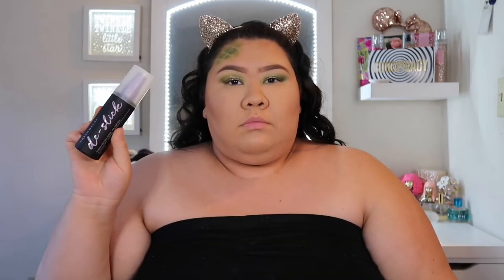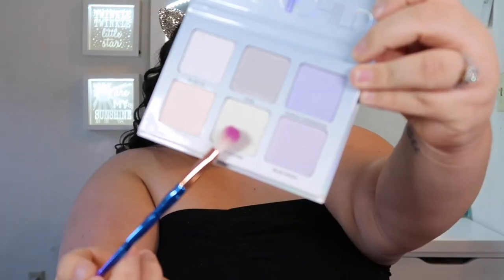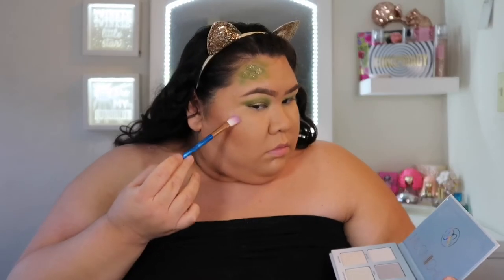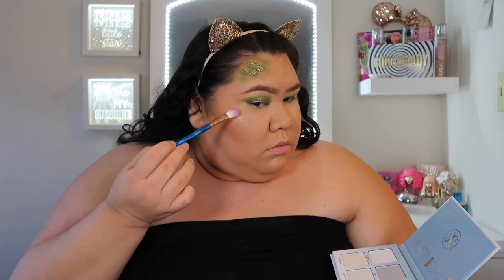I decided to do my highlighter, so I'm going to use this Urban Decay Oil Control Setting Spray on my face first, and then go in with the Anastasia Beverly Hills Moon Child palette in the color Lucky Clover, and highlight the areas that I normally highlight.